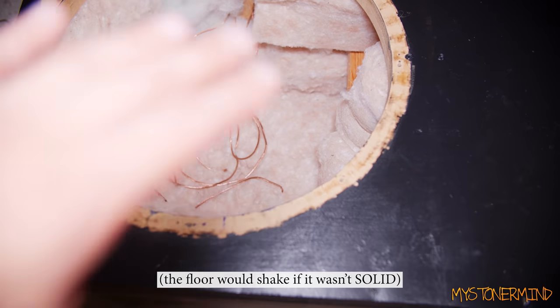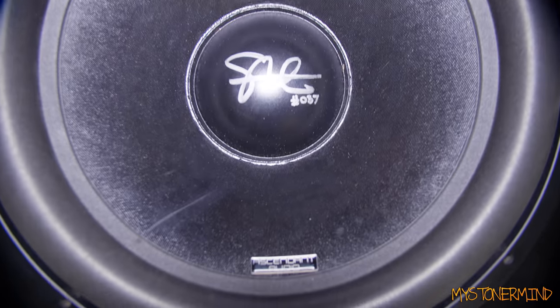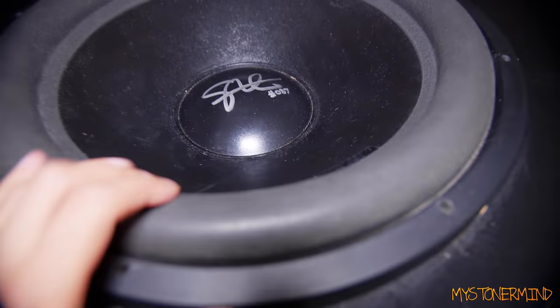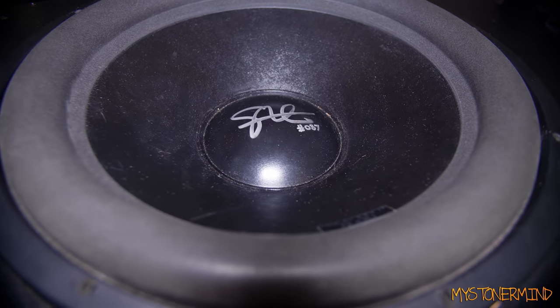This box gets down to around 14–15Hz, which works really well for movies. And here we have it back in its box. As you can see, the surround on it is fine — just a little mark right there. The people who were seeing gaps in the surround were just seeing shadows.